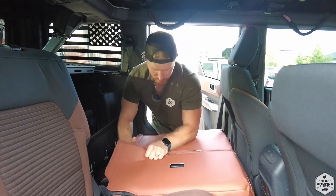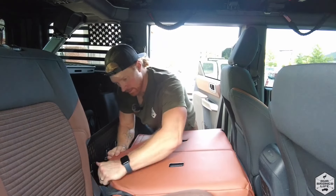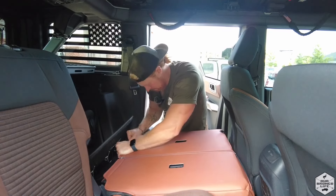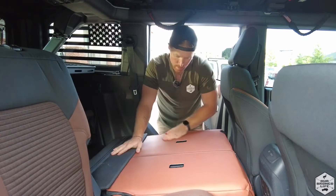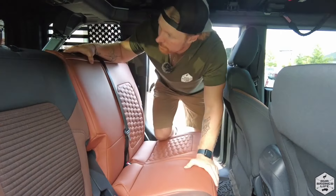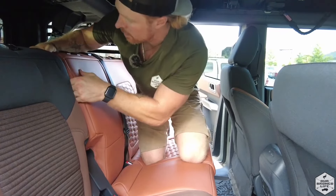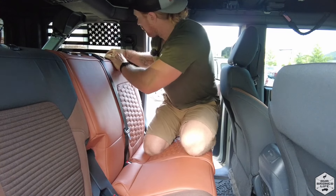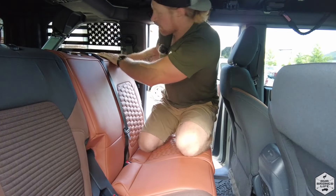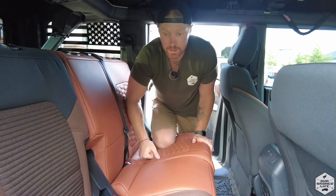Before I secure the final bottom velcro piece, I'm going to zip it up so it gets nice and taut. Then I'm going to maneuver this as far down as I can. It's a nice taut back seat. Any other pieces that are just kind of maybe not in position, you can just work them out, like around the seat release and anywhere. That was pretty easy for the first one, so now let's go to the other side.